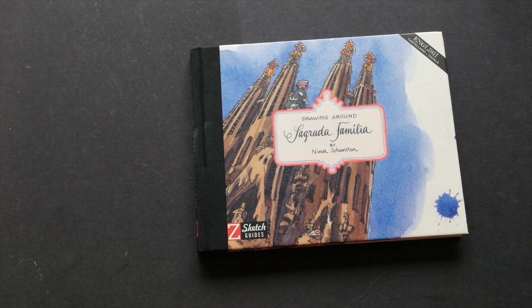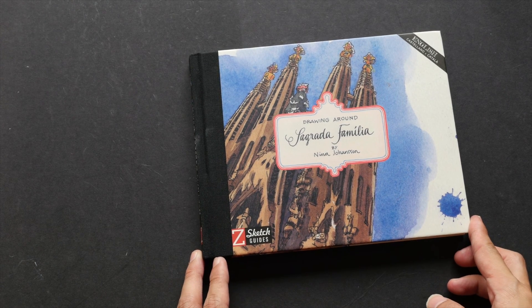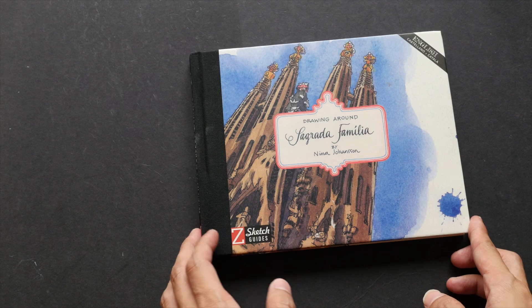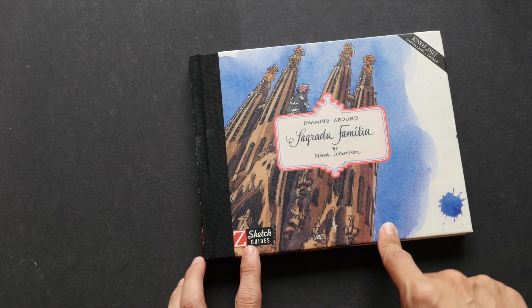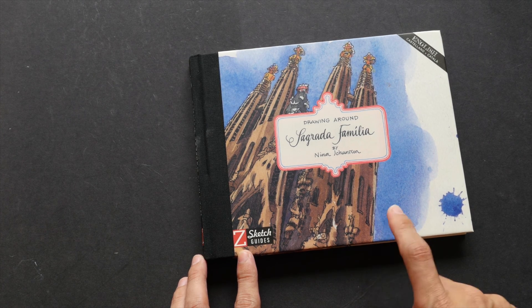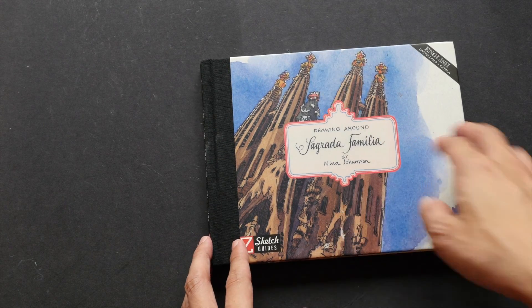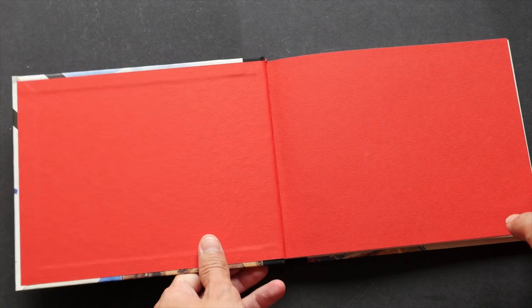Sagrada Familia is a Roman Catholic Church located in Barcelona, Spain. It's designed by the Catalan architect Antoni Gaudi. Construction began in 1882 and when I was in Barcelona in 2013, it's still under construction but it's almost done. It just needs another decade or two.